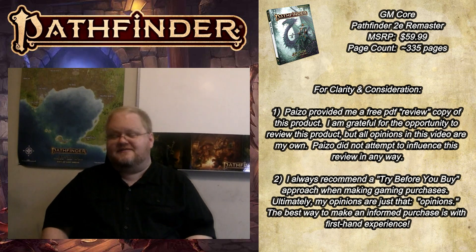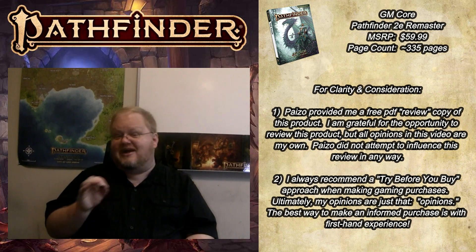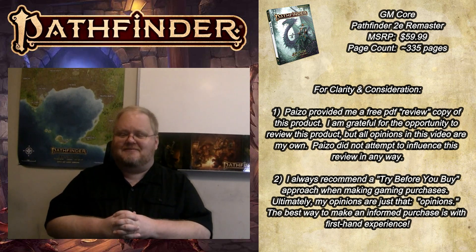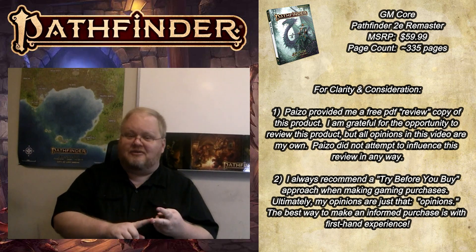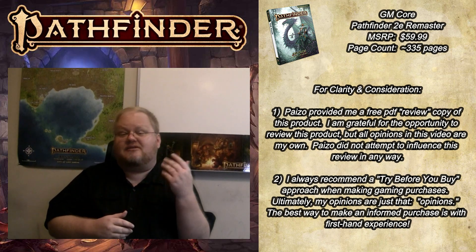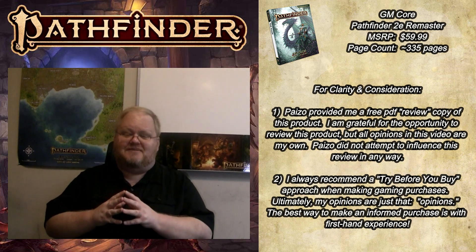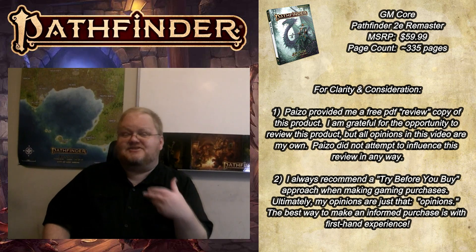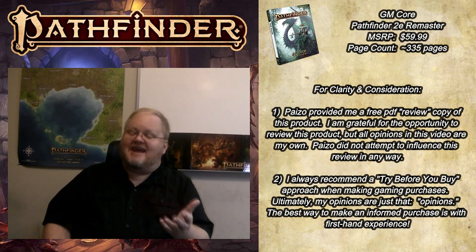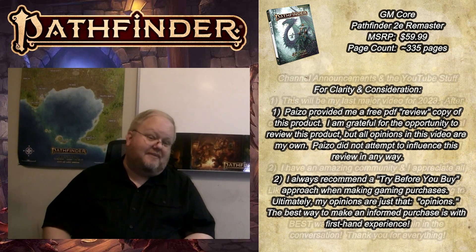Please remember this important grain of salt: the best review you will ever get for any product is to try it for yourself before you buy it. I strongly recommend checking out this book at a local gaming store or borrowing it from a friend. While I do my best to offer my sincere thoughts in these review videos, at the end of the day my opinions are just that — opinions — and the best review you will ever get is to try a product for yourself before you buy it.